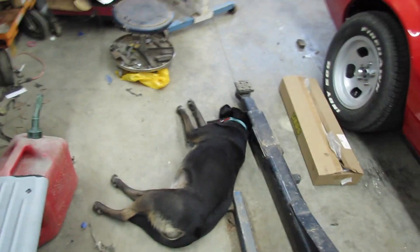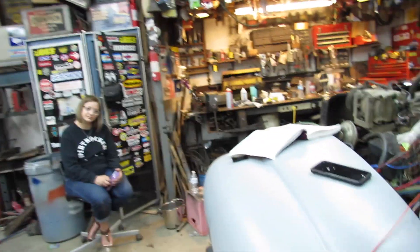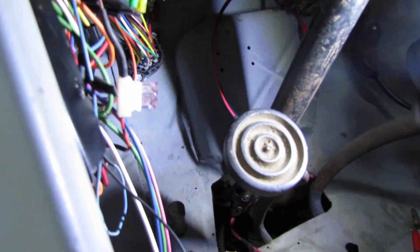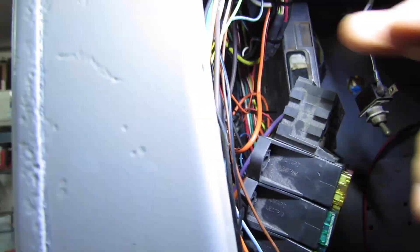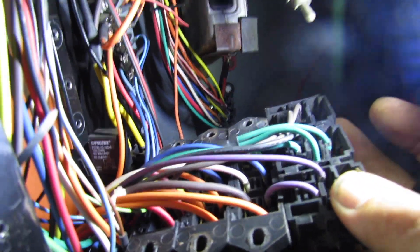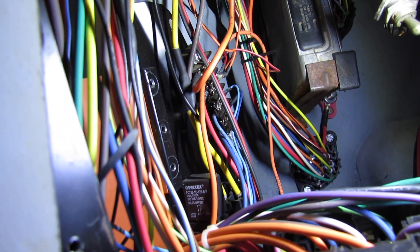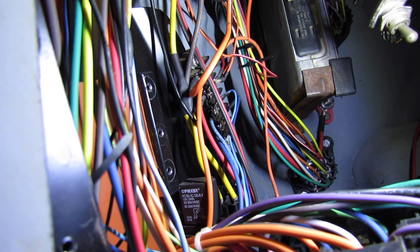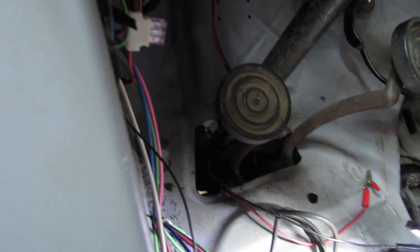This doesn't make for a very exciting video, but I'm totally baffled if that makes y'all feel any better. I still got power where it shouldn't have power, and I can't understand it. Anyways, I've taken my fuse panel apart — there's nothing shorted out. But somehow I still got power with no relay.